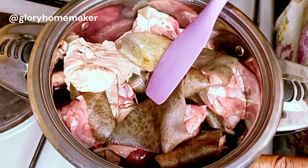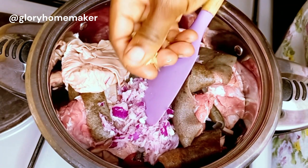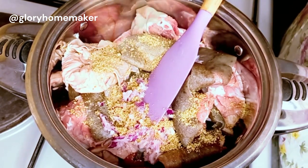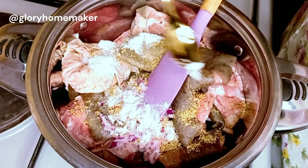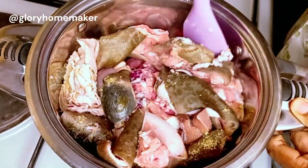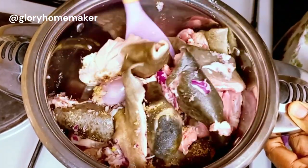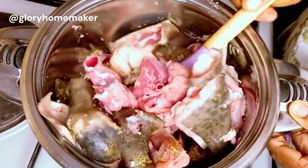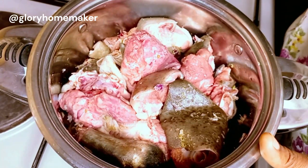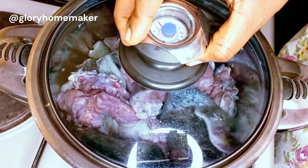Let's go ahead and season this. I pour in blended onions and break in two seasoning cubes — this will probably be the only seasoning cubes I'll use. I'll use natural spices and add in a little salt now. I always say your seasoning and salt should be proportional to the quantity of food you're cooking. This is just pepper soup so it doesn't need a lot. I won't be adding water; I'll allow it to produce its own juice, then cover and let it steam.